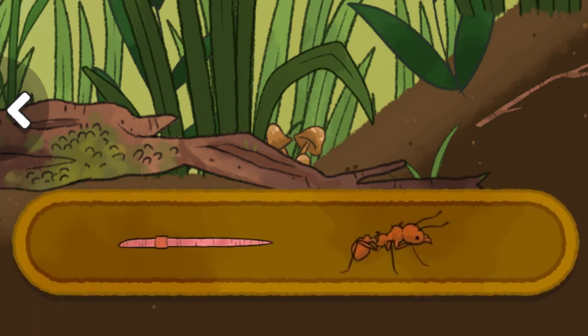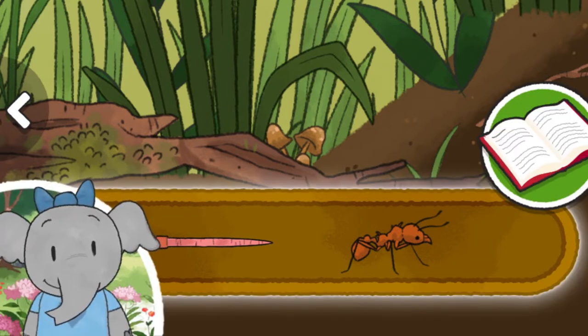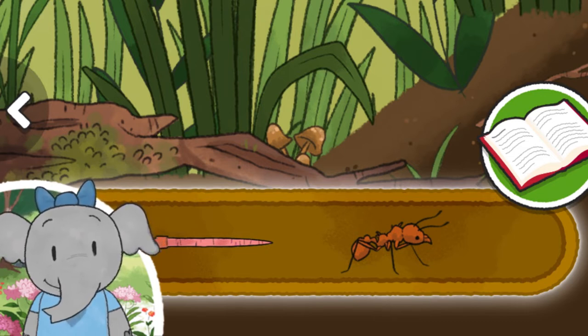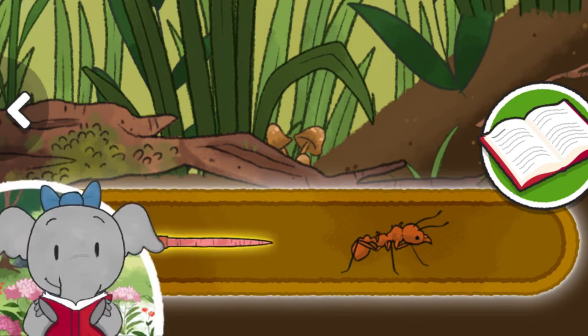Worm. Leaf cutter ant. Tap on the things in the tray to learn about them. When you are ready to add something, tap the book to close it. Earthworms have an important job in making soil healthy for plants, and they're also food for other animals.